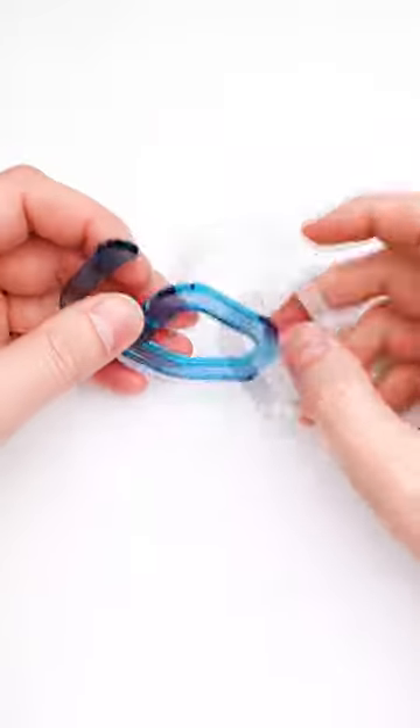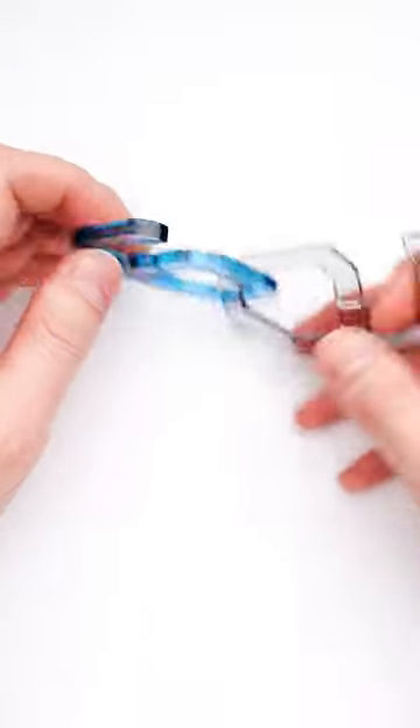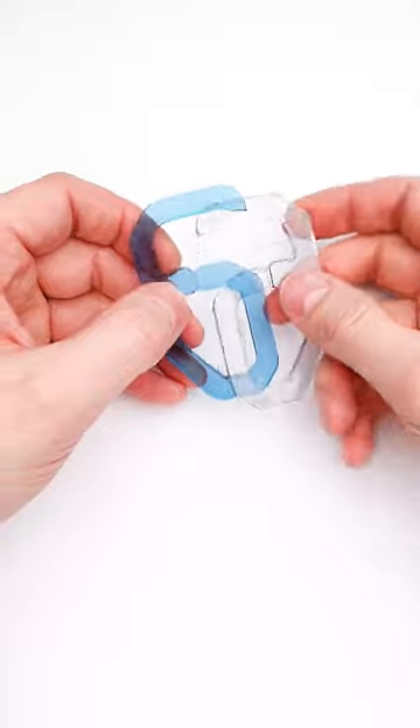This is a 69 puzzle and the goal of it is to separate two parts. But at first glance, it looks completely impossible until you find that both of these parts have a small cutout in the middle.